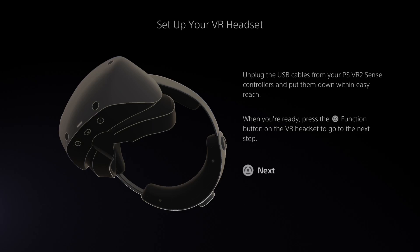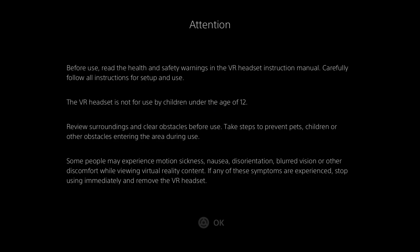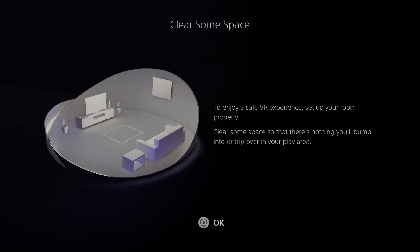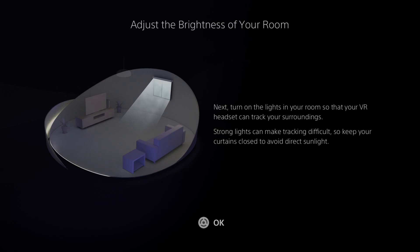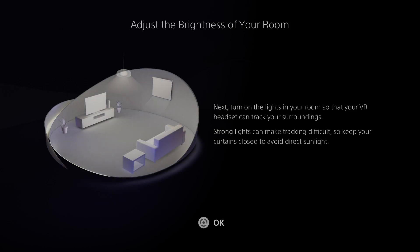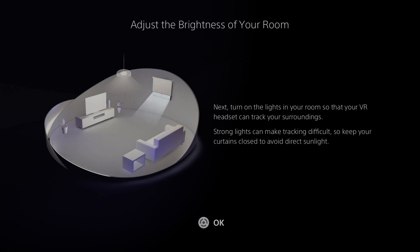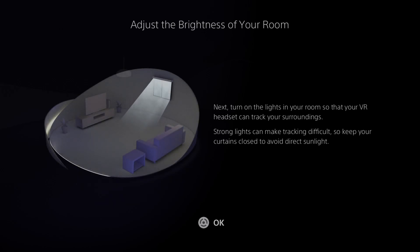Unplug the cables from the VR Sense controllers and put them within easy reach. When you're ready, press OK — that's what the function button on the VR headset does to go to the next step. Before use: enjoy a safe VR experience. Set up your room properly, clear some space — that's definitely not going to be possible because I'm in a tiny little box room here. I'll probably be breaking loads of stuff once I test this out. Turn on the lights in your room so your VR headset can track your surroundings — you want bright lights.